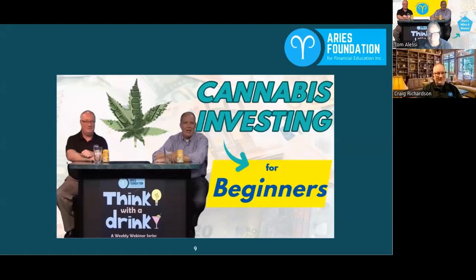Welcome everybody, this is another edition of Think with a Drink, the weekly webinar series brought to you by the Aries Foundation for Financial Education. This week's a fun show — we're doing cannabis investing for beginners.